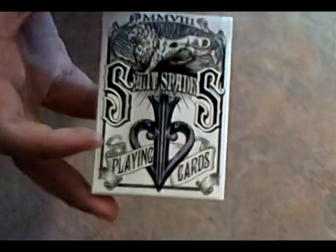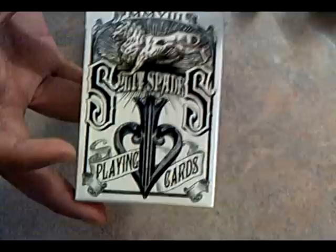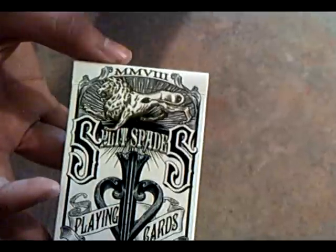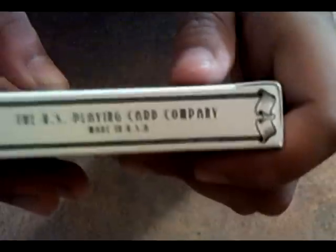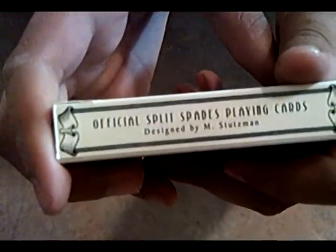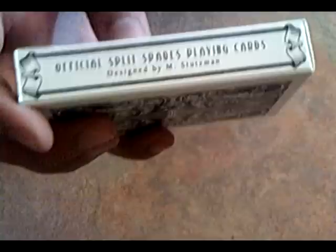Off the back, the box design is pretty great. It says Split Spades Playing Cards of the Lion and WMMV3. On the side, it says the U.S. Playing Card Company, made in the U.S.A. And on the other side it says official Split Spades playing card designed by M. Stutzman. He designed the cards.